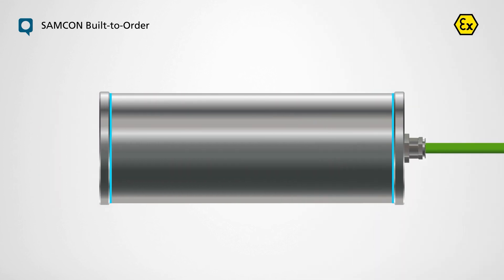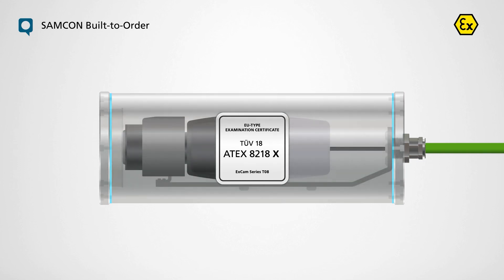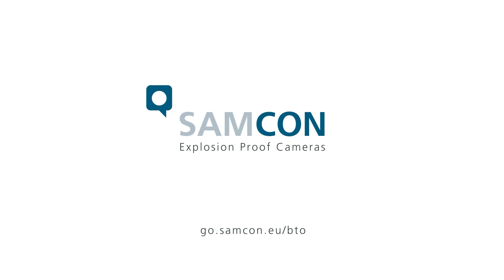As an ATEX and ISO certified company, we issue the device certificate for the housing-camera combination and supply the required operational documentation. For more information about your custom camera, visit our website at go.samcon.eu/btl.